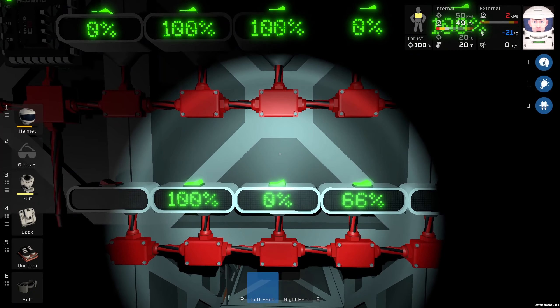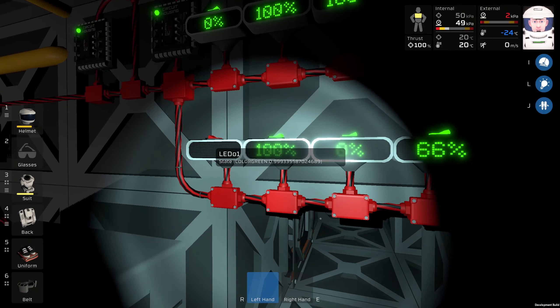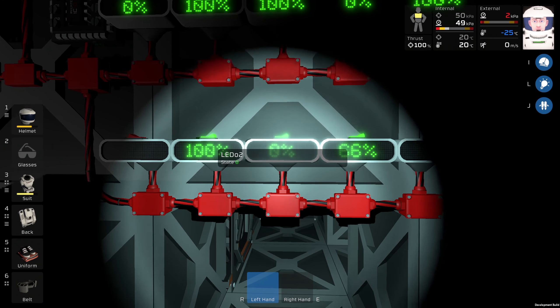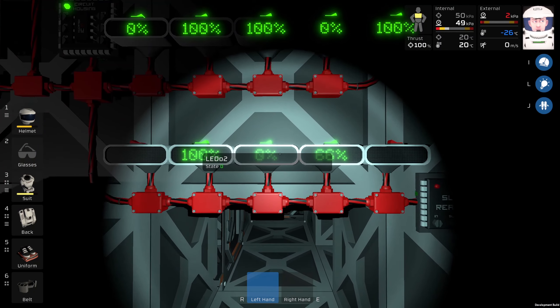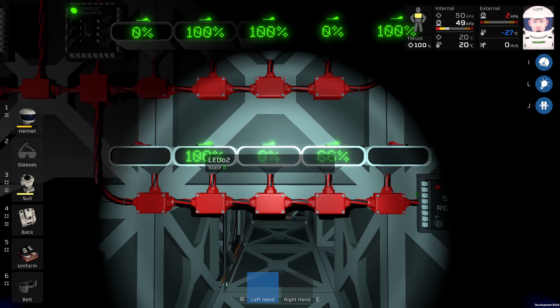This is how to monitor wireless rover battery status. This is battery one, this is battery two, and this is battery three. I could change the colors of the displays, but I think that's fine.